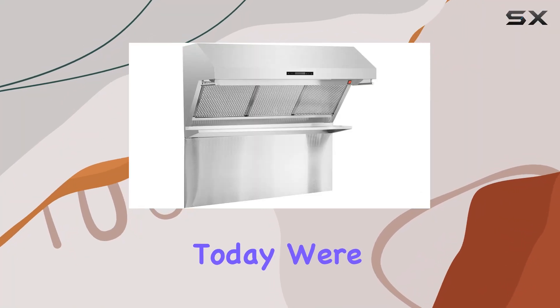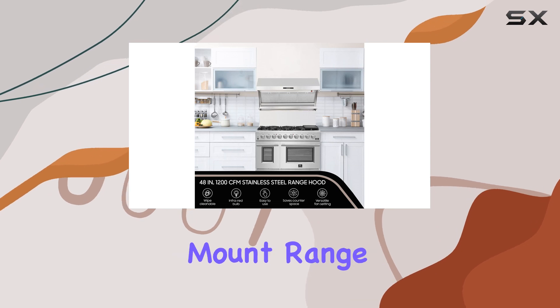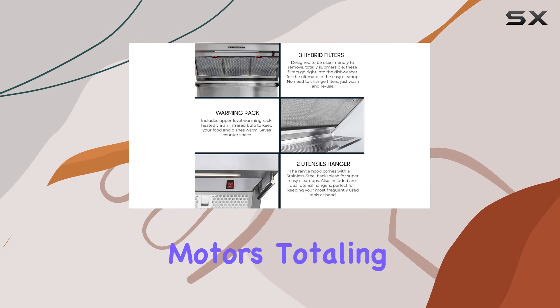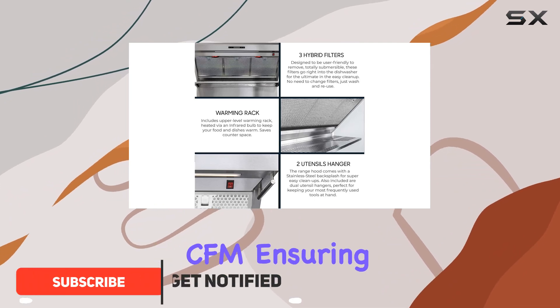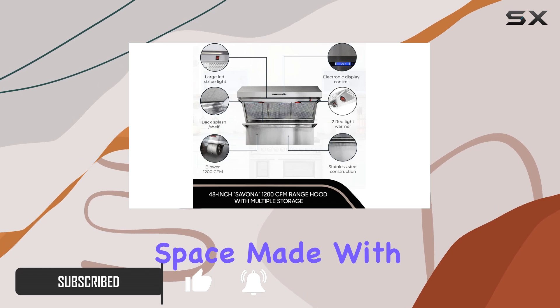Hey everyone, today we're diving into the Forno Savona 48-inch wall mount range hood. This sleek and powerful kitchen appliance boasts dual motors totaling a whopping 1200 CFM, ensuring efficient ventilation for your cooking space.